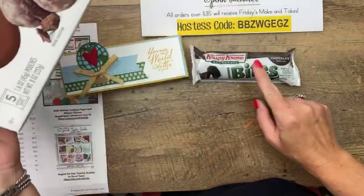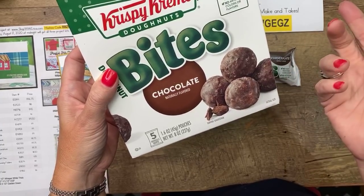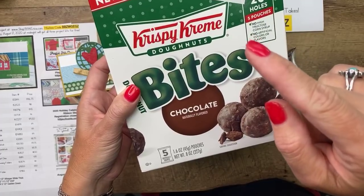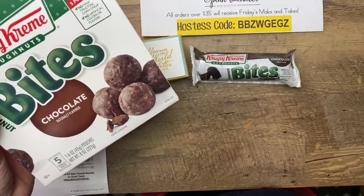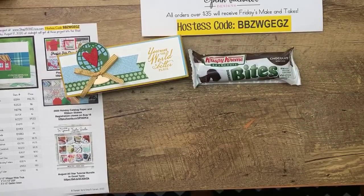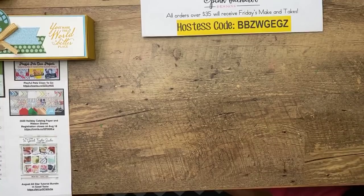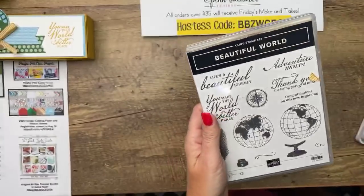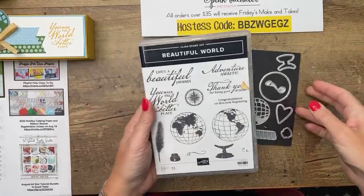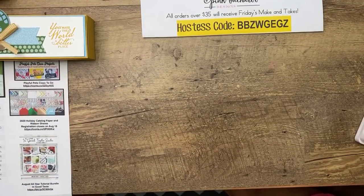Make sure you look for the ones that say individually wrapped. Walmart has them over with the little Debbie snacks, kind of in the bread area. Let's make that box — I'm using the world of good bundle, the beautiful world stamp set. I'm also using a heart from the be mine stitch heart die. Let's look at the measurements — remember the PDF is over on my blog.